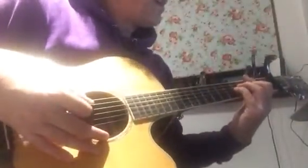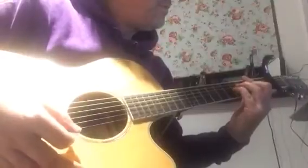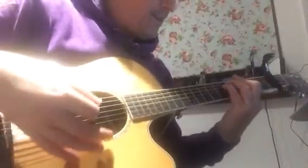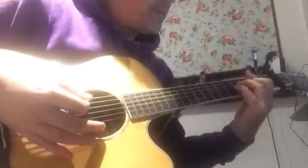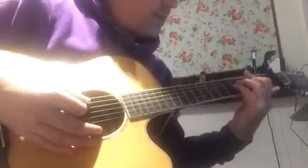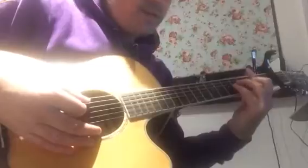Then the little bridge part, or pre-chorus. It starts on a B beat — it's the same chords but in a different order, just for a bar each instead of two bars.